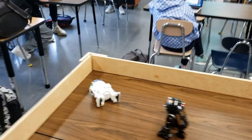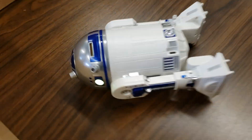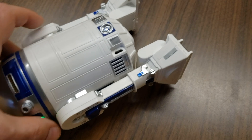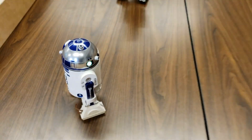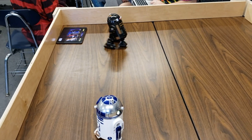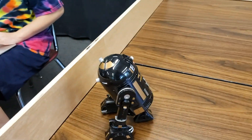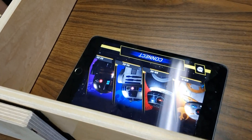You knocked him over! Robot Wars. Poor R2. Alright, let's connect R2.